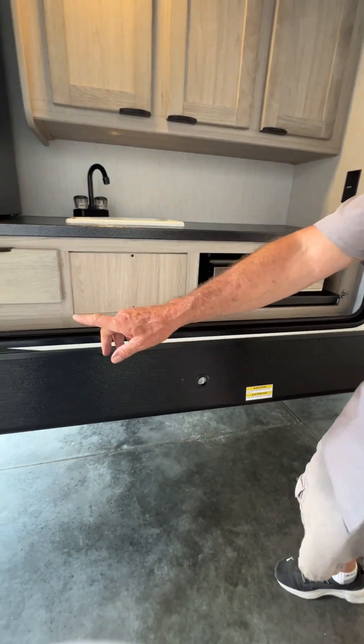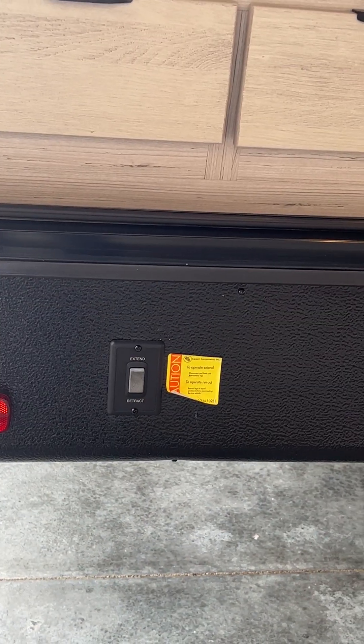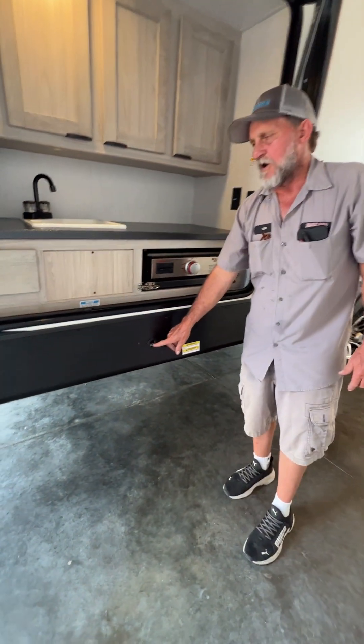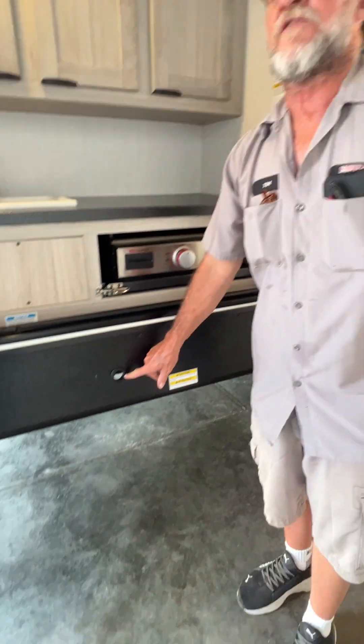Before we go too far away, we're going to come back to the electric switch for the stabilizer jacks, front and back — they each have their own switch. This one will run the jacks in the rear of the unit. We have a hole here on the side that is for your manual crank handle for the slide room.